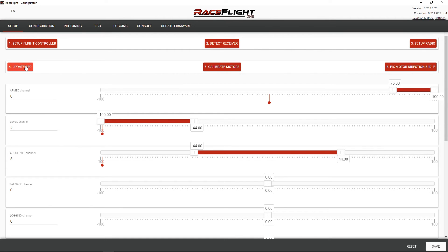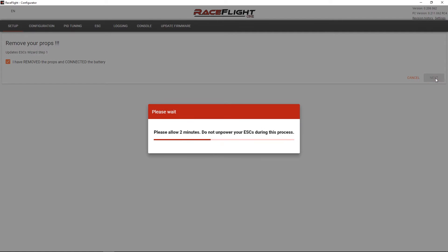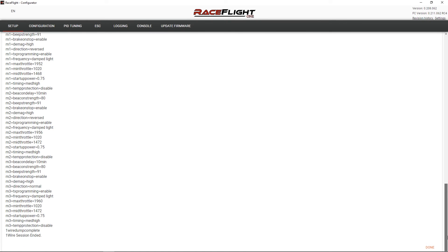All right, so I did the setup radio. Let's do the update ESC. I have removed the props and connected a battery — well, no, I haven't yet. Let's do that. I have now. Next. Well, I don't know what it's doing — I'm guessing it's updating the ESC firmware. I didn't give it any options, so I'm a little concerned about that. This is why reading the instructions is so important, people. It really makes a big difference if you know what you're doing before you start clicking on things. All right, that was pretty cool — I didn't even bother reading, and that worked out better than expected.